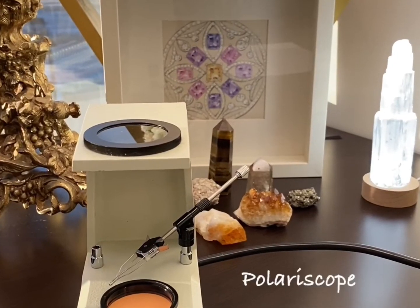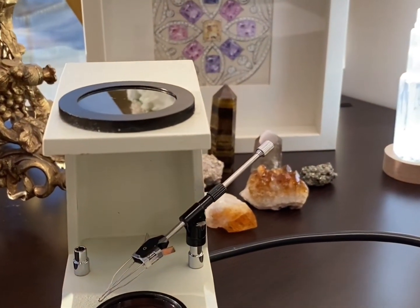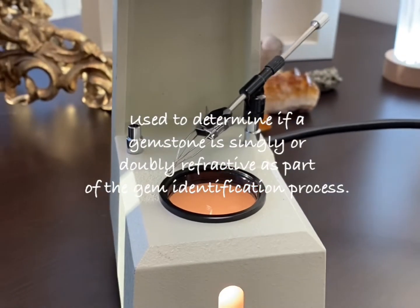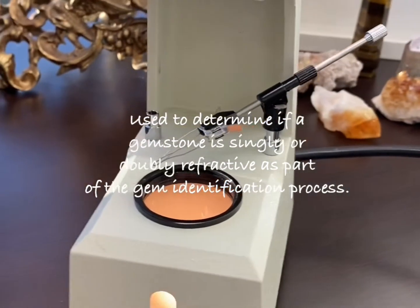A polariscope is primarily used to determine whether a gemstone is singly or doubly refractive. This aids in the identification process when combined with other gemological testing.